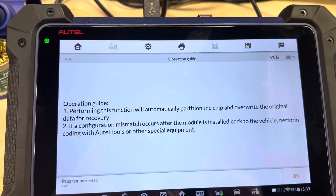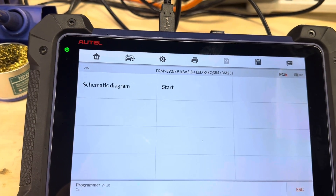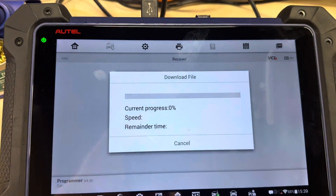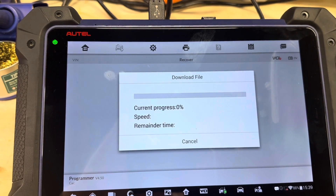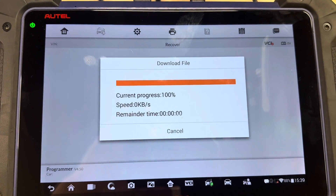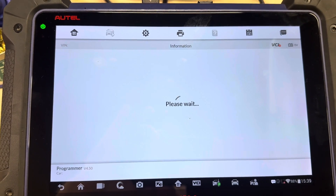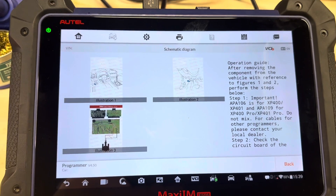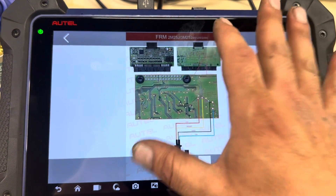Always try to read the instructions if you're not familiar with it — if it's your first time, it's a good idea. We're going to go to the wiring diagram. There are four solder points we'll be working with, which is very simple.